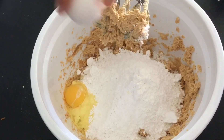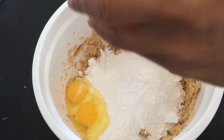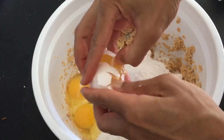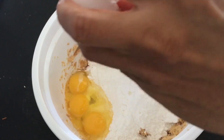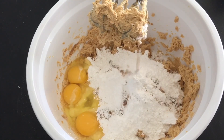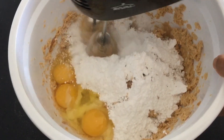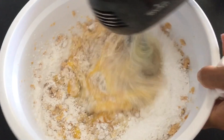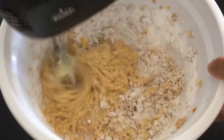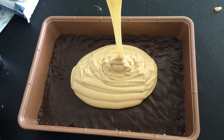Now add 4 cups of sifted powdered sugar. Crack in 3 eggs and 1 teaspoon of vanilla. Mix till well combined. Pour this mixture over the chocolate cake layer and spread evenly.